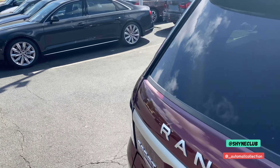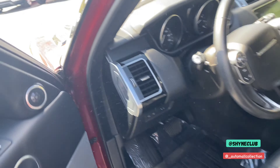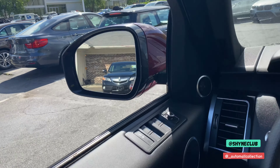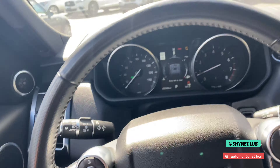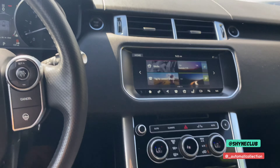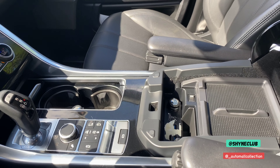Taking a look at the interior and some of the technology features: this car has blind spot sensors, lane departure warning, and blind spot sensors on the mirrors. All window adjustments are here as well. This car has 25,404 miles.